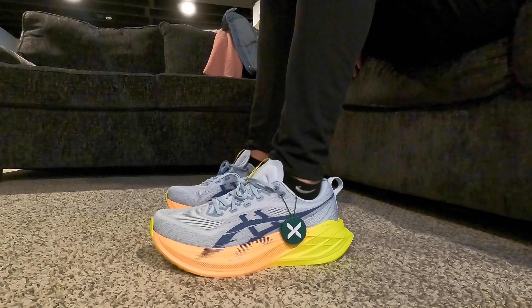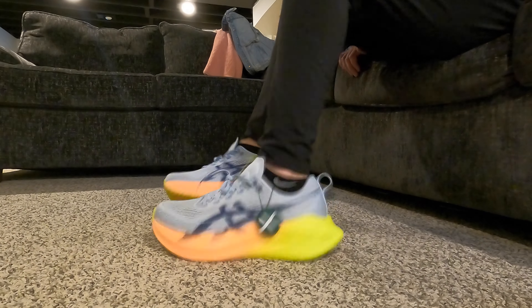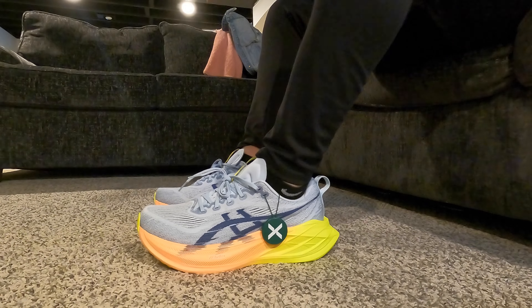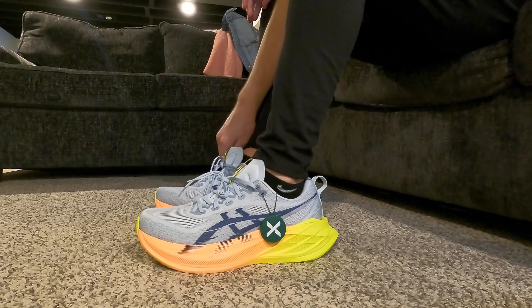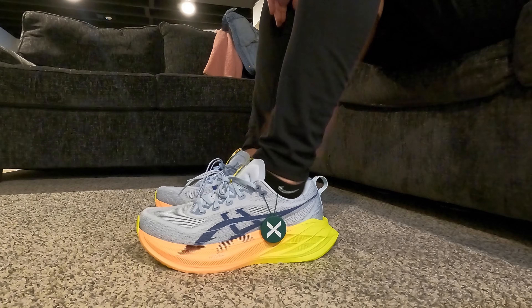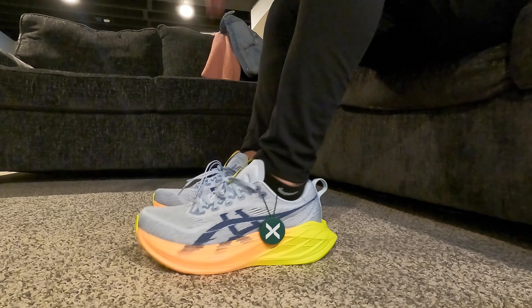I'm excited to put a little pizzazz on my feet. That'll be it for today. Tomorrow I have an easy run. I'm going to go back to the New Balance Mor V5 recovery specialty shoe for tomorrow. That'll be the video for today. I'll see you tomorrow.